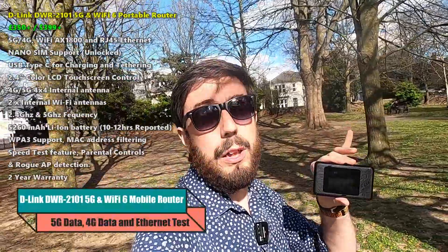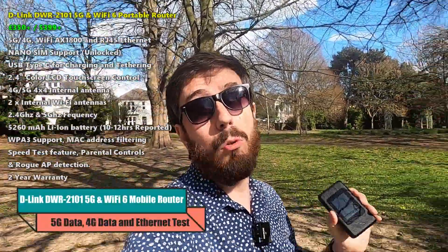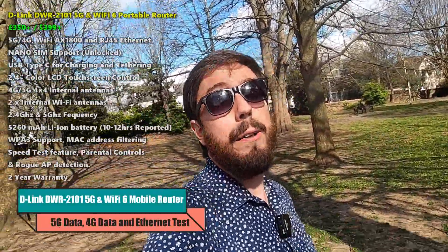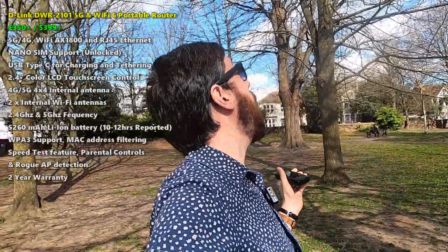Hello and welcome back. Today we're going to be taking advantage of the new D-Link DWR-2101 — their 5G Wi-Fi 6 mobile router. We've already done our hardware review, and in today's video we're going to be doing some 5G data SIM testing. We're in a 5G area right now — this is a park on the coastline of the south of England, Worthing, and from here I'm going to be doing some 5G testing.